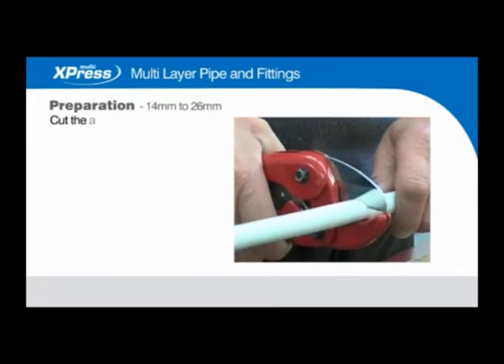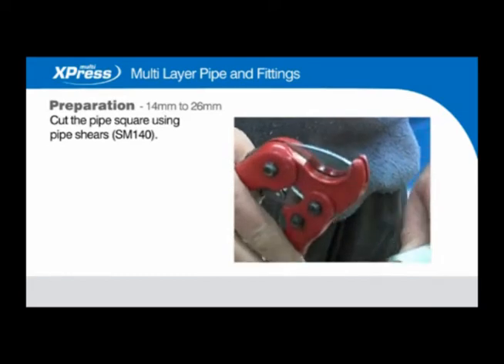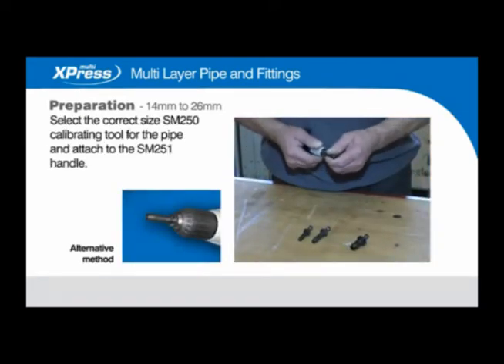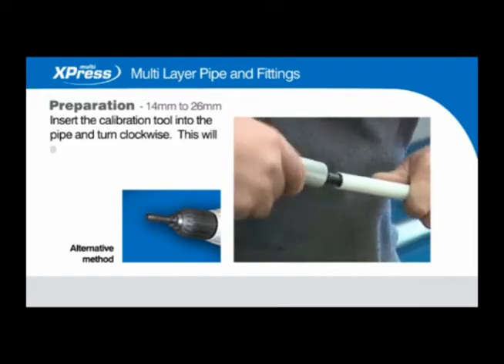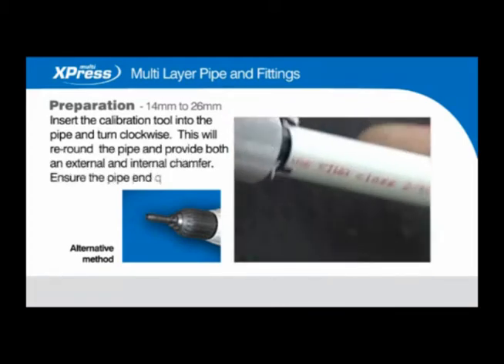Cut the pipe square using pipe shears SM140. Select the correct size SM250 calibrating tool for the pipe and attach to the SM251 handle. Insert the calibration tool into the pipe and turn clockwise. This will reround the pipe and provide both an external and internal chamfer.